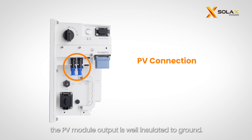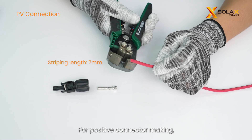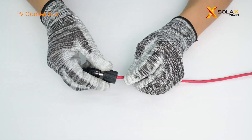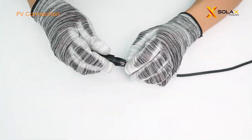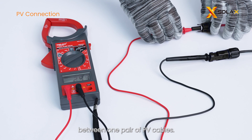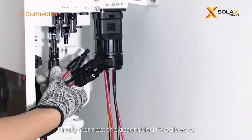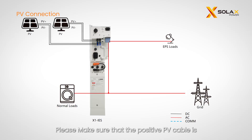Before PV connection, make sure the PV module output is well insulated to ground. Prepare the PV cables, metal pins, and PV terminals. For positive connector making, follow the process of stripping, crimping, and fastening the head. Use a multimeter to measure the voltage between one pair of PV cables — the open circuit voltage should not exceed the input limit of 580V, otherwise the inverter will show PV over voltage. Finally, connect the assembled PV cables to the corresponding PV ports on the inverter, ensuring the positive PV cable connects to the positive port and the negative cable to the negative port.